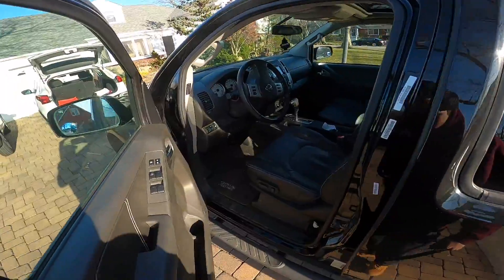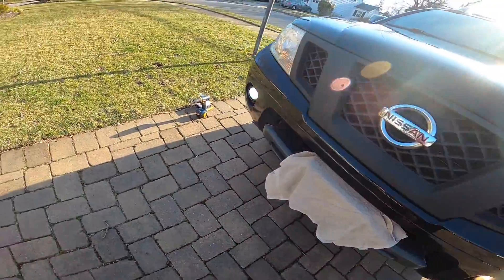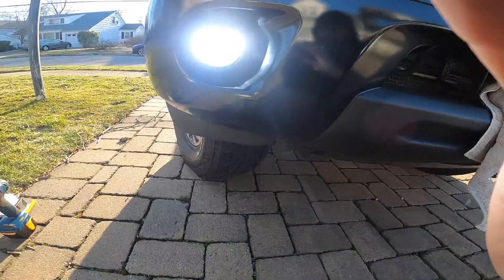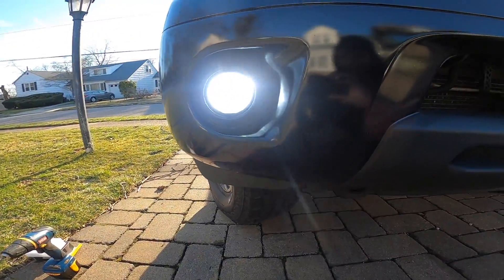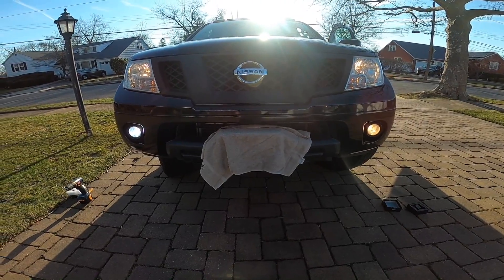Right now I'm just going to test to make sure it's hooked up properly — make sure they both turn on. Okay, those are the stock ones and the LED ones. Wow, you can already tell how much brighter those are than the stock.